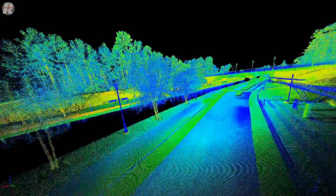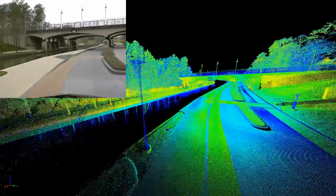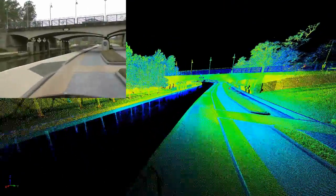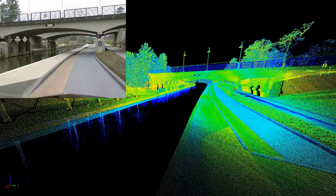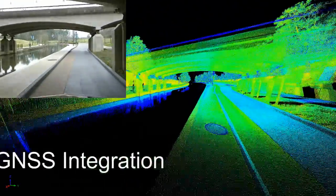The completeness of the scene is quite evident, and as you pass underneath the bridge, the overall system integration with the IMU-GNS is quite superb. There are no missing or dislocated data sets.